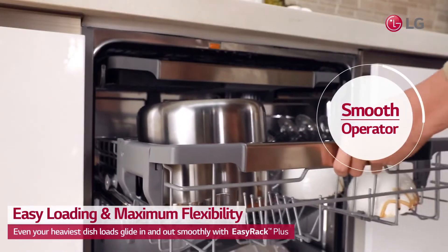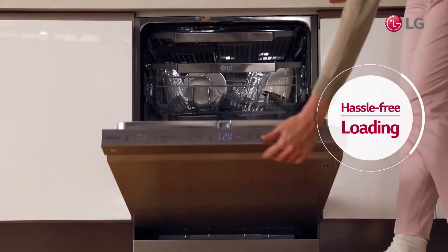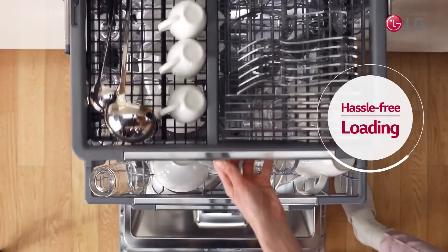The glide rail keeps the rack on track, so you can load and unload with ease. Enjoy hassle-free loading of all dishware shapes and sizes.